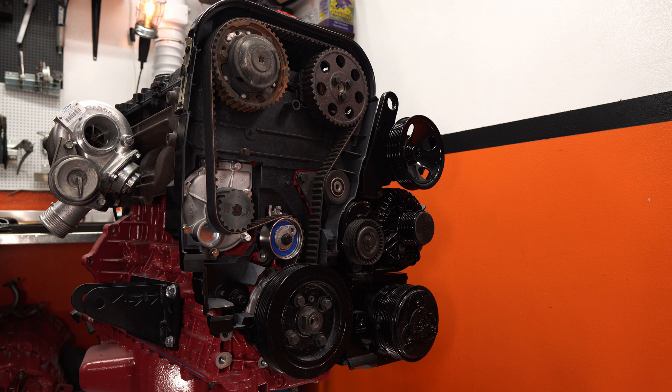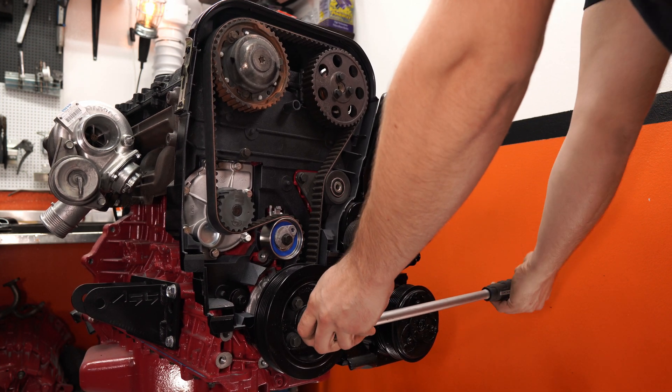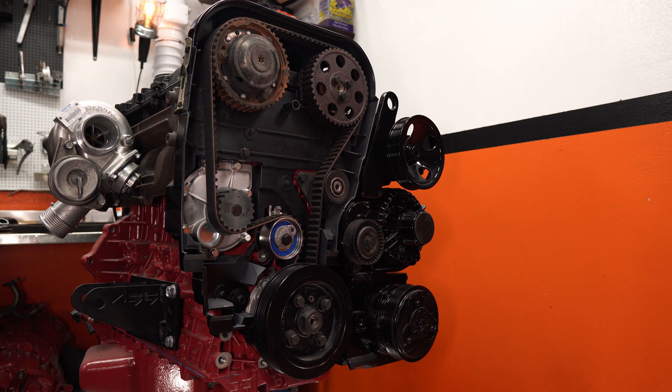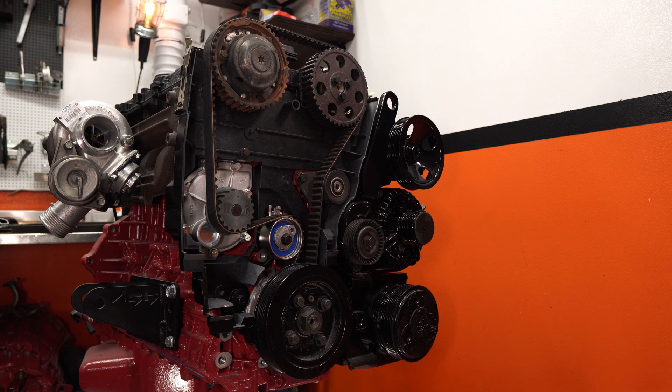Step number two: turn the crankshaft a further quarter of a turn clockwise, then back counterclockwise until the markings correspond. So we turn it a quarter this way, then back it up until we hit the markings again. Step number three: slacken off the belt tensioner center screw slightly. Hold the center screw still and turn the tensioner eccentric clockwise with a 6mm Allen key to 10 o'clock. Remove the camshaft belt from the belt tensioner, camshaft pulley, and idler pulley.